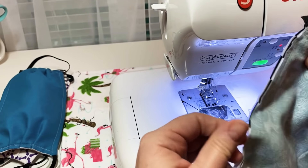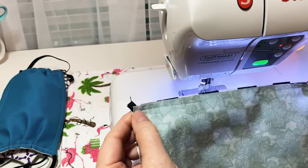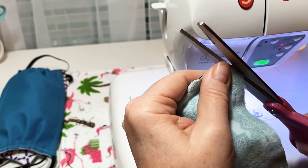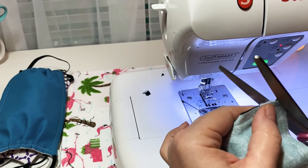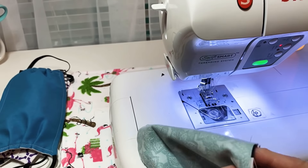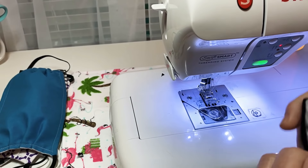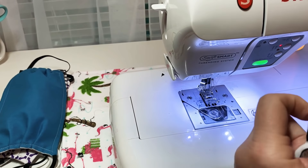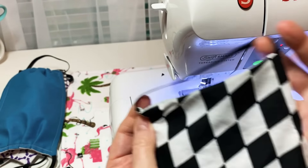Now you can trim off your corners to cut down a little bulk — just don't hit your seam, go on the outside of it. Now let's turn this inside out. I actually think this method is a little simpler than the first one I posted. There we go — my elastic is coming right out on the corners.